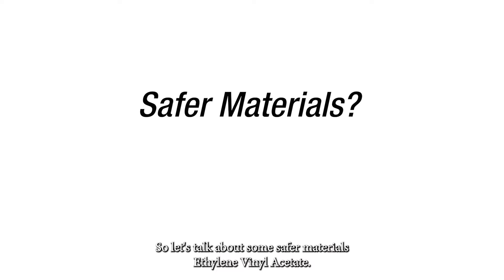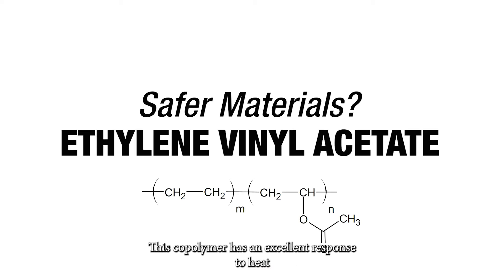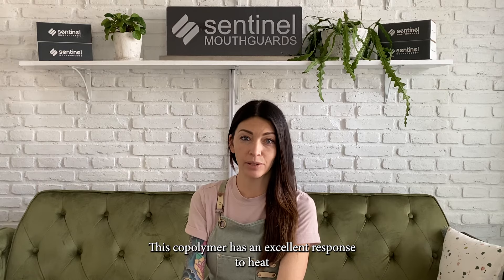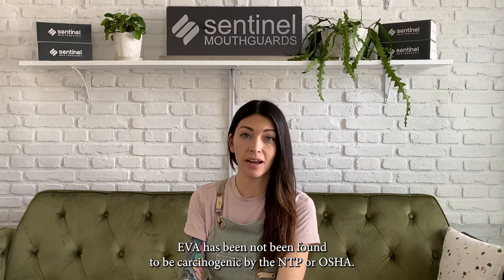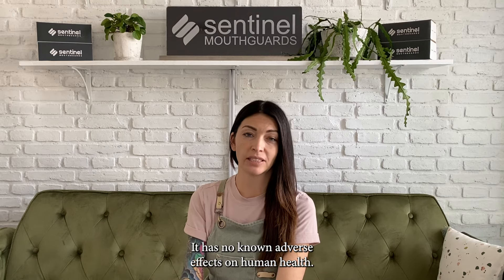Now let's talk about some safer materials. Ethylene vinyl acetate, or EVA, is a copolymer with an excellent response to heat and is commonly used to thermoform soft dental night guards. EVA has not been found to be carcinogenic by the NTP or OSHA and has no known adverse effects on human health.